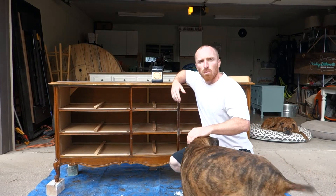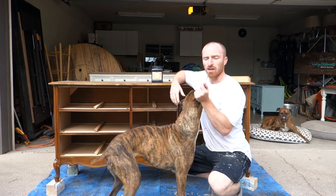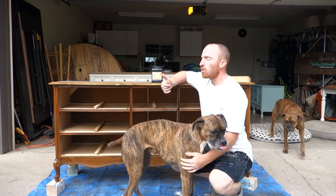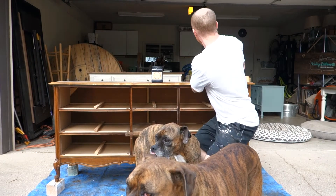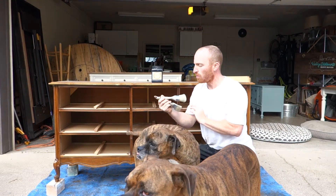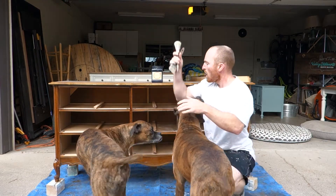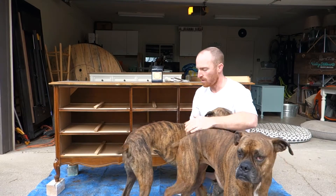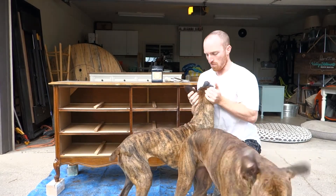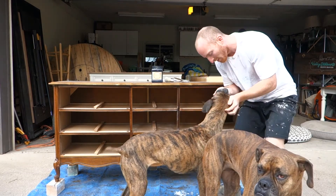All right, so we've got our piece all taken care of. Our supervisor has approved us moving on to the next step, which is going to be putting on our Dixie Belle Caviar Black paint. We're going to use two different brushes — the Dixie Belle Bell brush and their chip brush. We're going to start with the big piece and then work on the drawers. All right, here we go, let's do it.